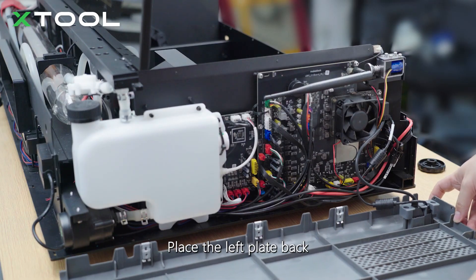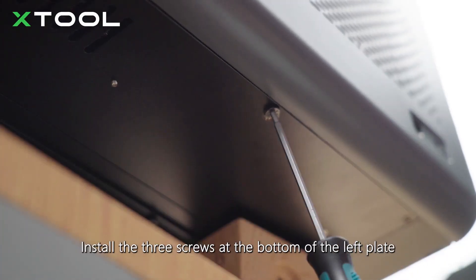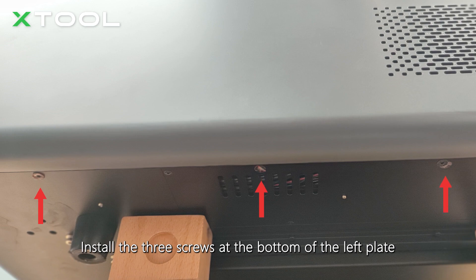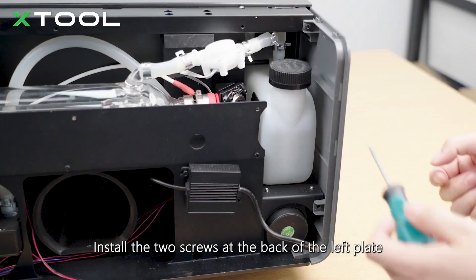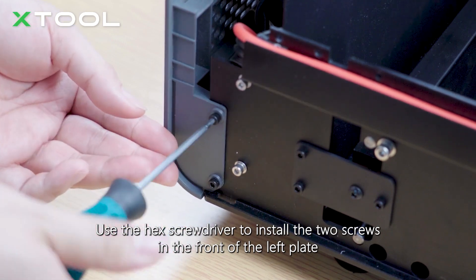Place the left plate back. Install the three screws at the bottom of the left plate. Install the two screws at the back of the left plate. Use the hex screwdriver to install the two screws in the front of the left plate.